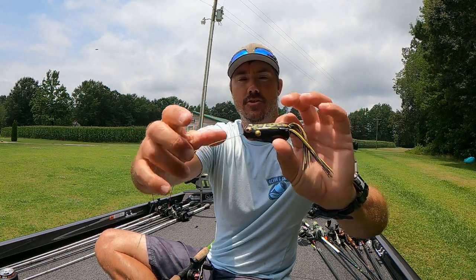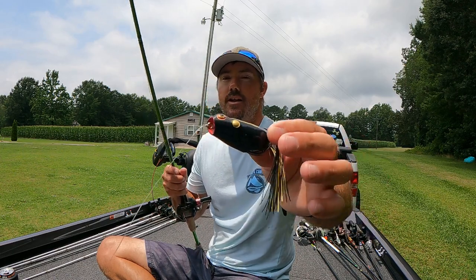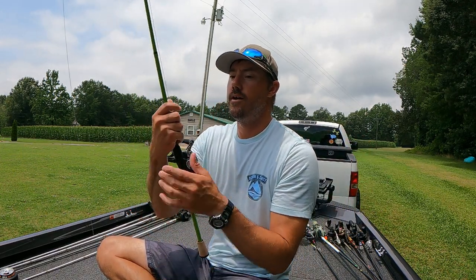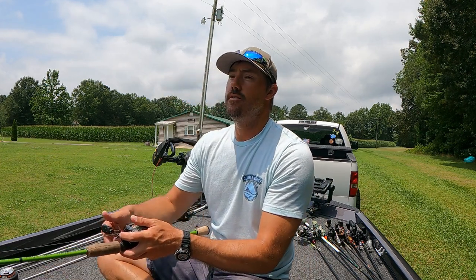Pull both ends tight — boom, that is the Palomar knot. Remember: double your line through the eye, regular overhand knot, carry your bait through the loop of the tag end, then pull both ends tight and moisten. Very simple, super strong. That is my exclusive knot for braid. I also use it when tying snaps — I throw jerkbaits with a snap, crankbaits with a snap, some topwaters like a Bangolure, Devil's Horse. I tie my snap on with a Palomar knot.